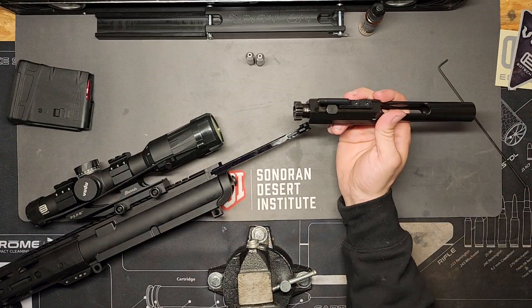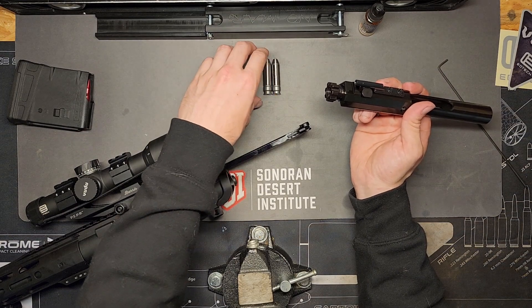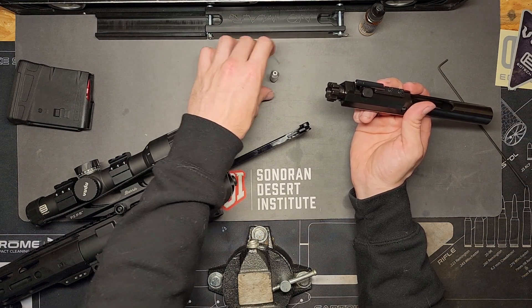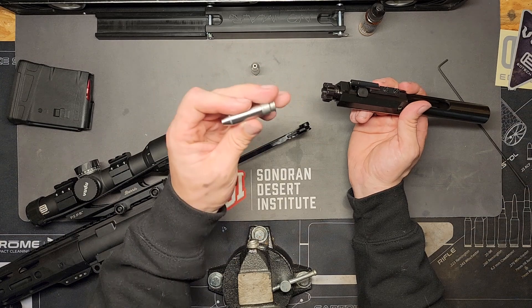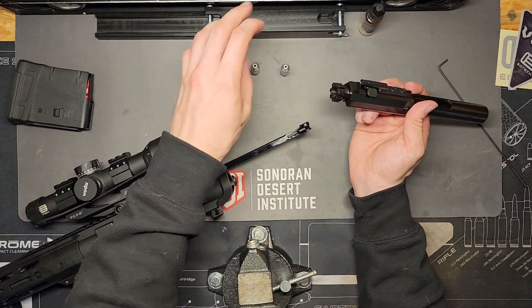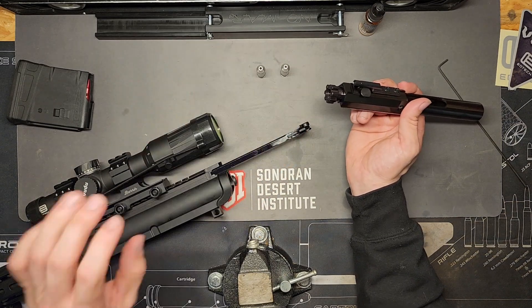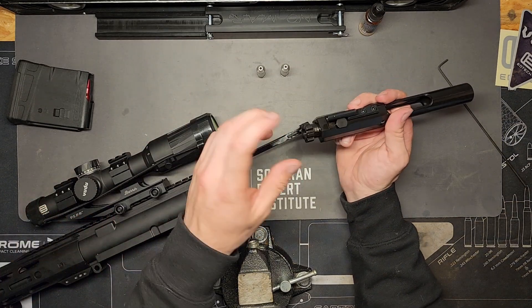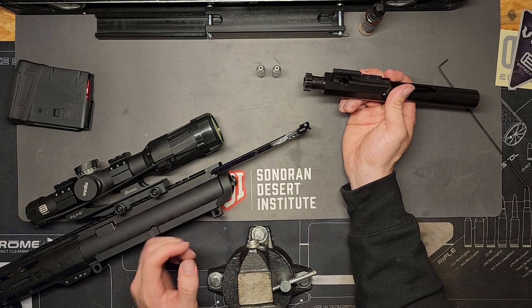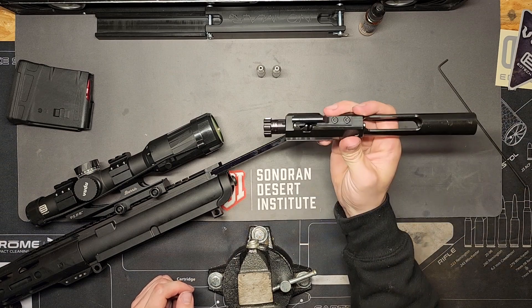That also brings me to headspace. Anytime you install a barrel — and this goes for bolt-action platforms too — you have go and no-go gauges. The no-go gauge represents an incorrect headspace and won't sit freely in the chamber. When you put a go gauge on the bolt and drop it into the chamber of the barrel, the bolt will spin free. Incorrect headspace is usually the result of a bad chambering job. Moving on to the bolt carrier group itself.